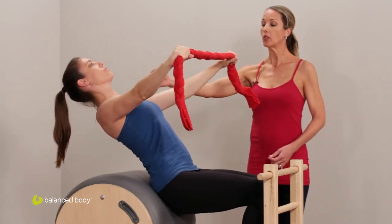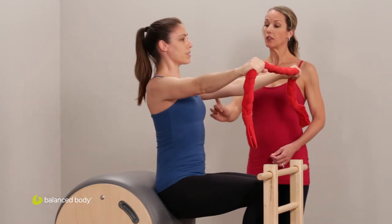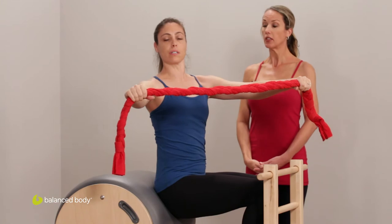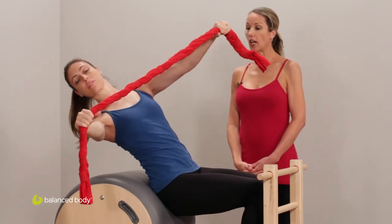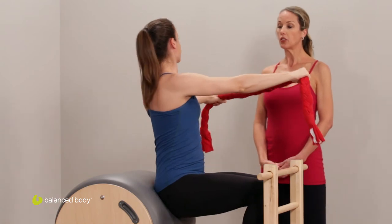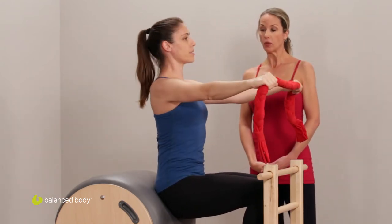Hinge back one more time, hinge back, lift up and find that lift again — up and out of your hips. Rotate to the right, hinge on the diagonal, lifting up, coming center. Rotate left, hinge on the diagonal, up and center. One more each side.